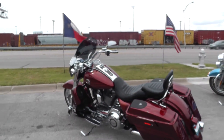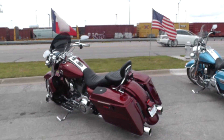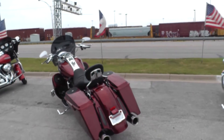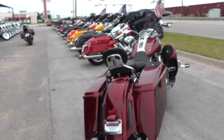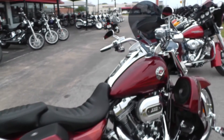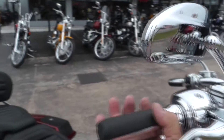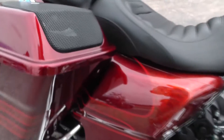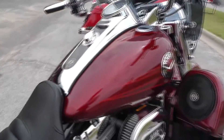That 110 cubic inch motor's got a really nice rumble to it with those Vance and Hines exhausts. It's been a really nice ride. Folks, this is a beautiful bike.